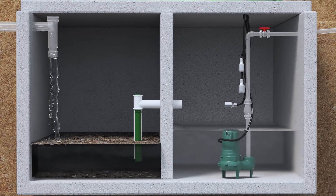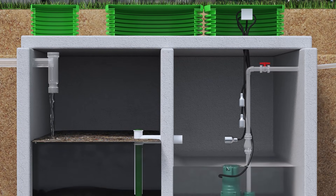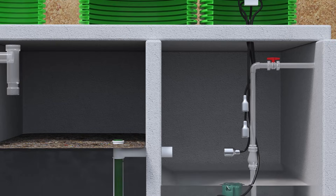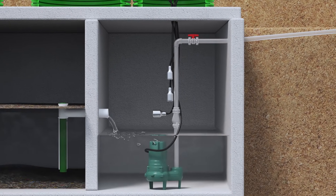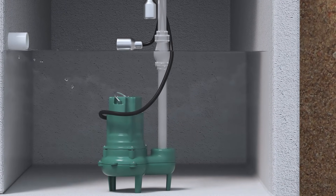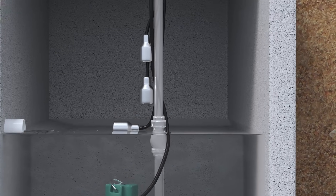That wastewater first flows into a traditional below or above ground tank. This tank is designed to collect and temporarily store the effluent. But rather than going into a drain field, the wastewater gets pumped into the Septic John wastewater incinerator. Inside the tank, a high efficiency submersible pump activates when the water reaches a set level.